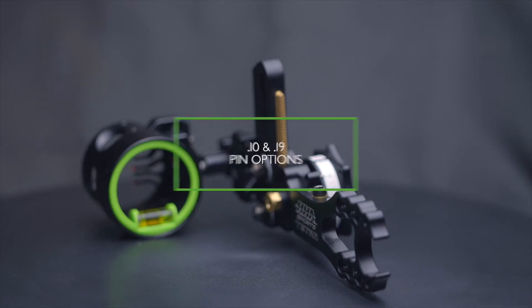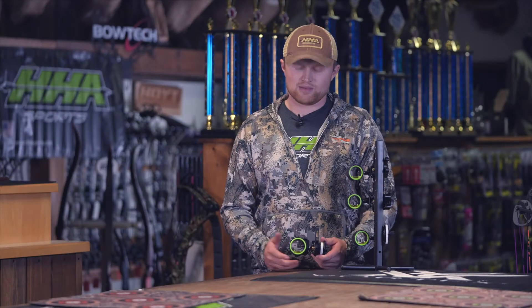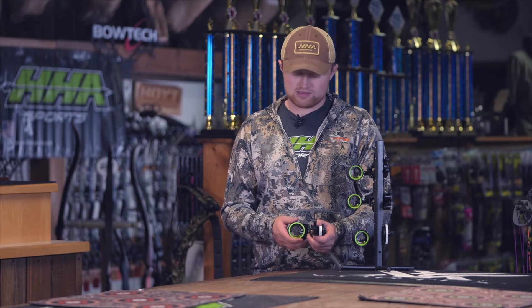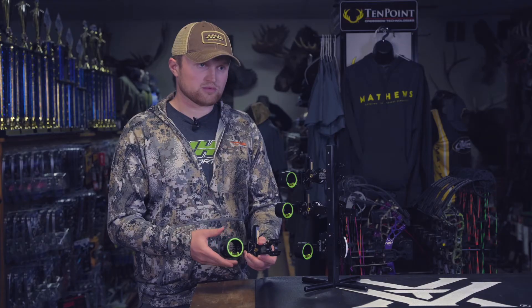Pin size options for our 4 pin sight are a 10 thousandths and a 19 thousandths pin. Another feature you'll notice on our 4 pin, similar to the rest of our Tetra line sights, is that it comes with a mechanical rheostat, allowing you to adjust the brightness of your pin. You can let more light in by opening that rheostat, and you can also dim that pin by closing in your rheostat.